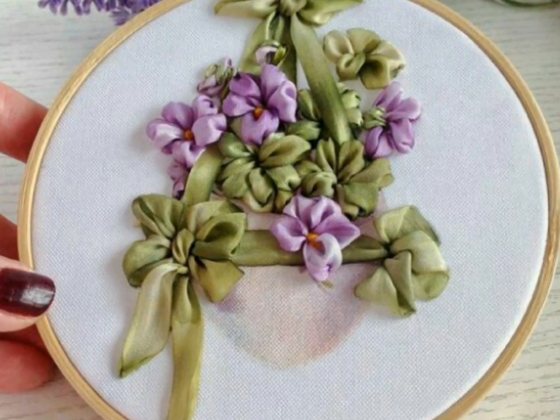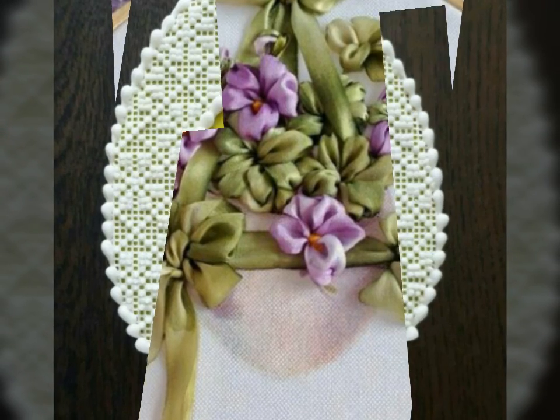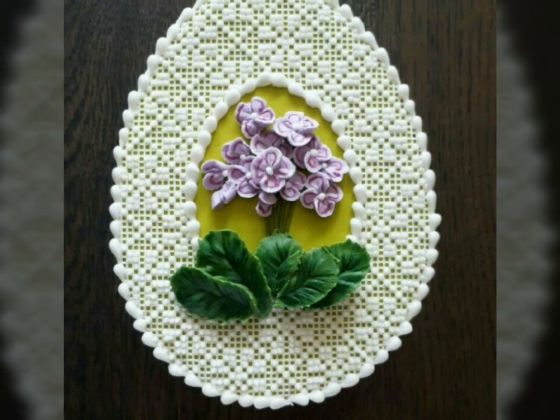Watch my full video to get the very beautiful and decent ideas about this beautiful egg flower decoration designs.